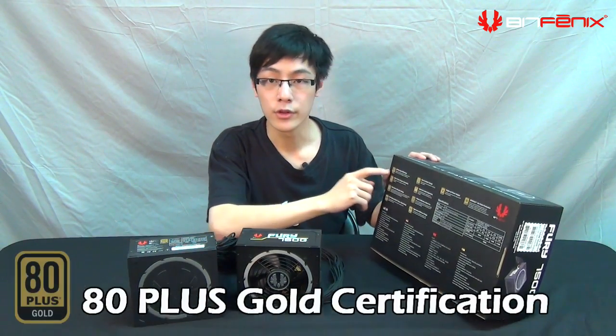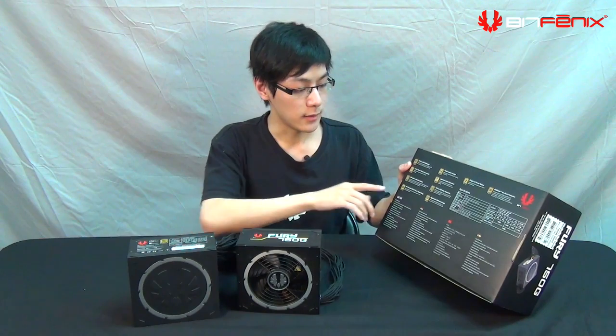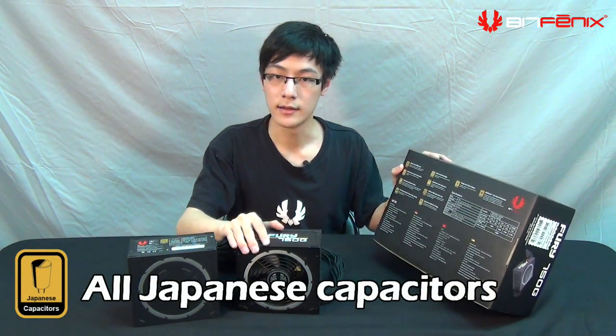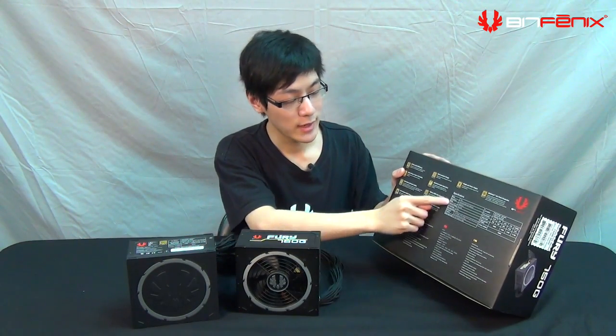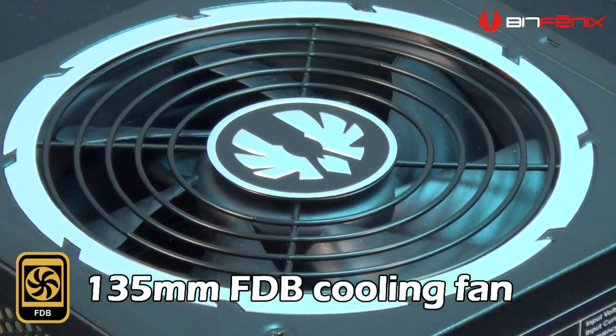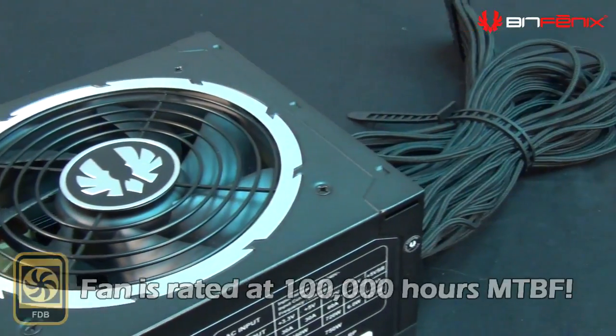Let's start with the 80 Plus Gold efficiency. We have 90% efficiency at half load — so if you're using a 750-watt power supply at 375 watts load, you have 90% efficiency, which is great for lowering your power bill. We also use Japanese capacitors to ensure reliability. The 135-millimeter fan provides intake cooling with longer longevity, and the fluid dynamic bearing means the fan can last over 100,000 hours of continuous operation.